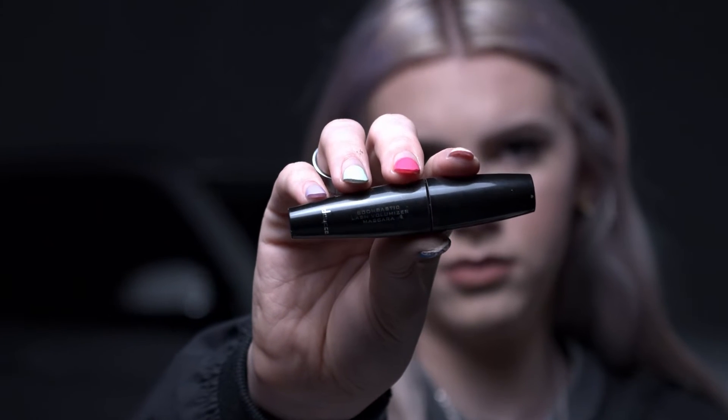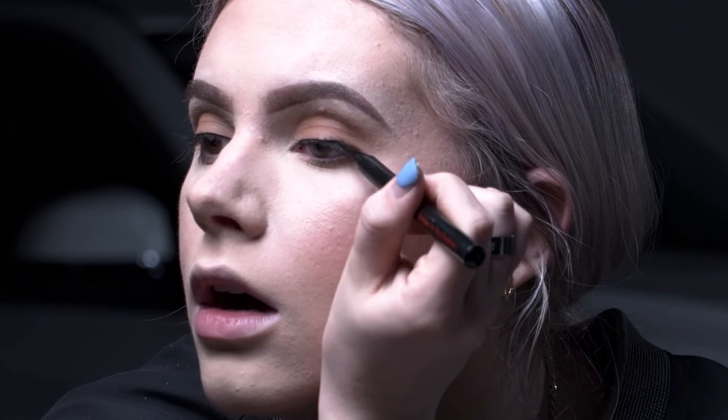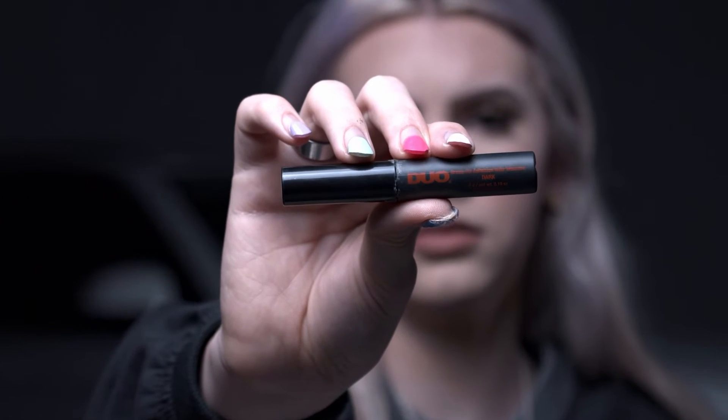Done with the eyeshadow — pretty simple. Just going in with some mascara. Next, using the felt-tip liner, doing a small line straight across the lash line. Then I'm putting my lashes on — these are the Salon Perfect 615s, literally my favorites, I wear these for all my videos. Going in with the dual lash glue in the black shade because it fits better with the look.